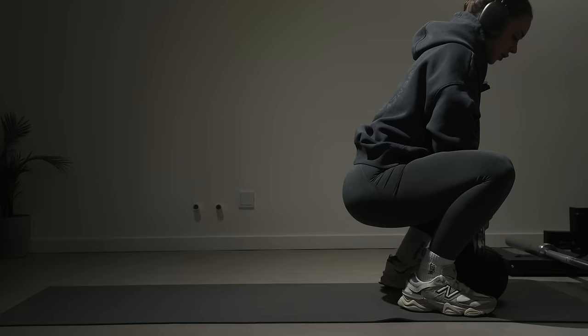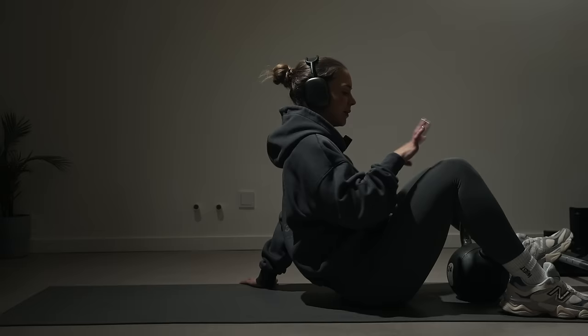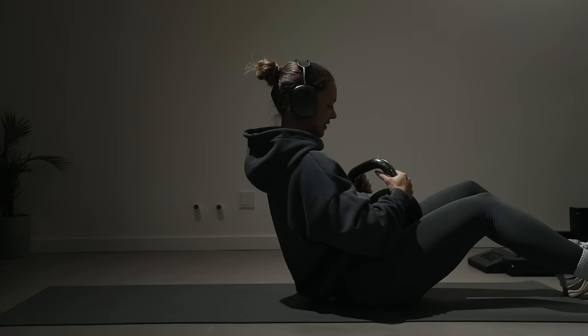I'm going to do a kettlebell glute bridge next. I haven't trained my glutes in two days, but I did move yesterday and carried a lot of weight, so my glutes are a little bit sore. I'm keeping it relatively light today. Instead of using a barbell and plates, I'm just using this kettlebell.